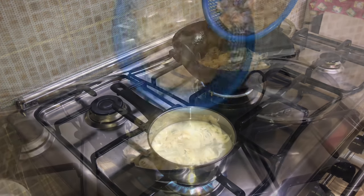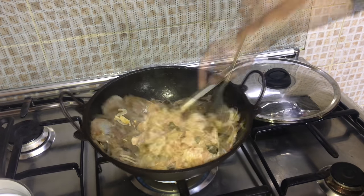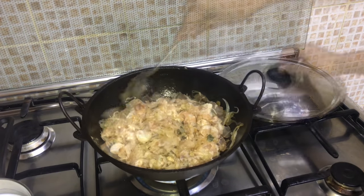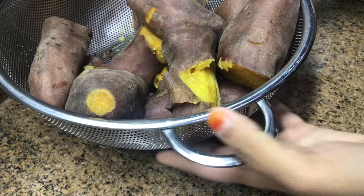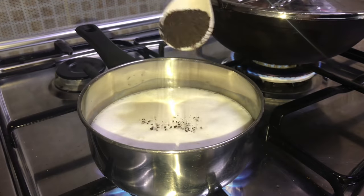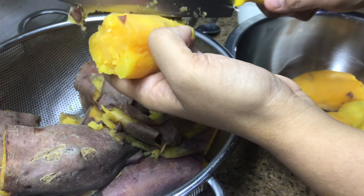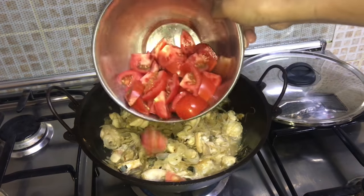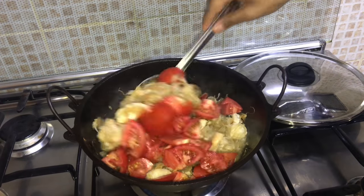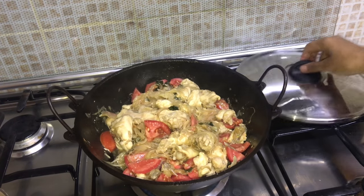After the onion has been cooked for a few minutes, add the chicken pieces, mix well and cover for some time. Meanwhile, remove the skin from the sweet potato. In between, give a mix to the chicken, then add the chopped tomatoes and mix. Cover again and let it get cooked.